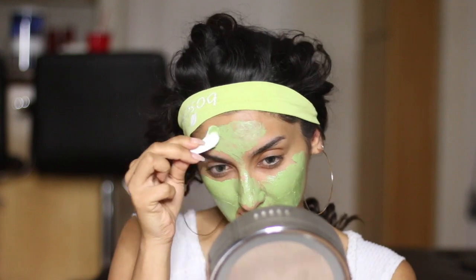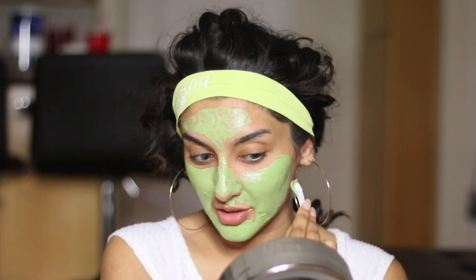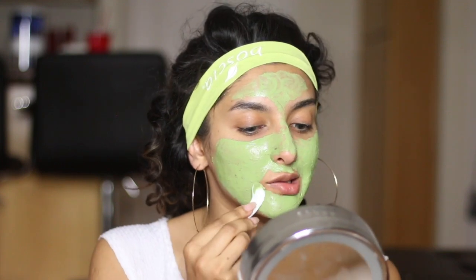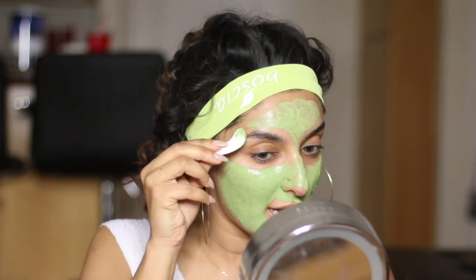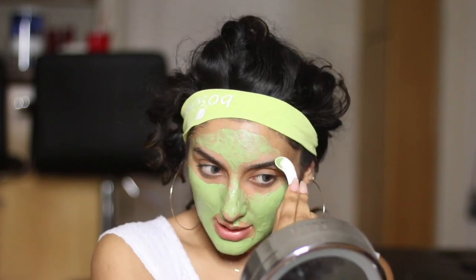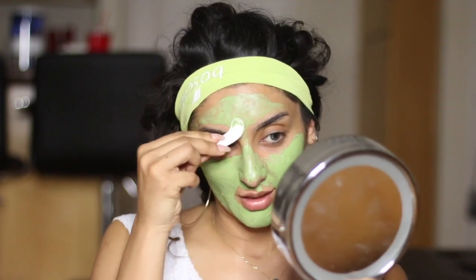I'm not going to lie, this texture is so soft. I've definitely tried my fair share of masks — I'm constantly trying out all of Instagram's new masks and fun things. This is probably the smoothest mask I've ever had.